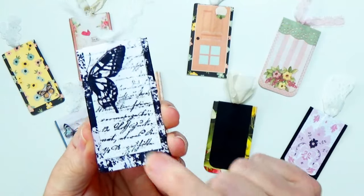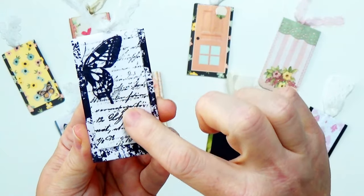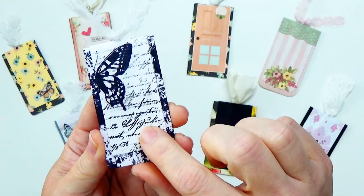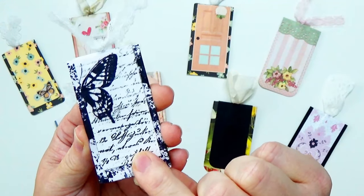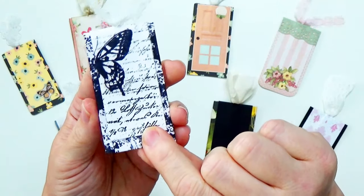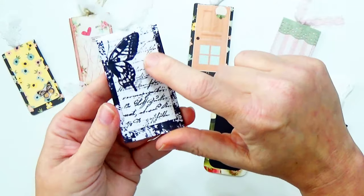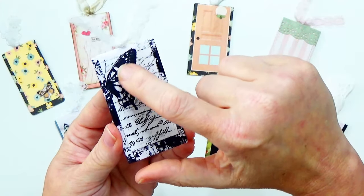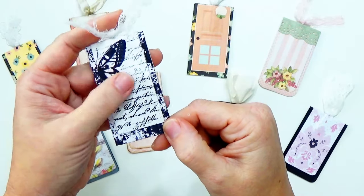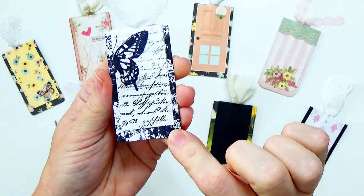This one I was super excited about because I used some of the tissue paper that we decorated from a couple of videos ago. I just used plain white cardstock for this and then decoupage both layers with some of the tissue paper I had made. I ended up fussy cutting one of the stamped butterflies, cutting it in half, and then laying that on top. I thought that turned out great.